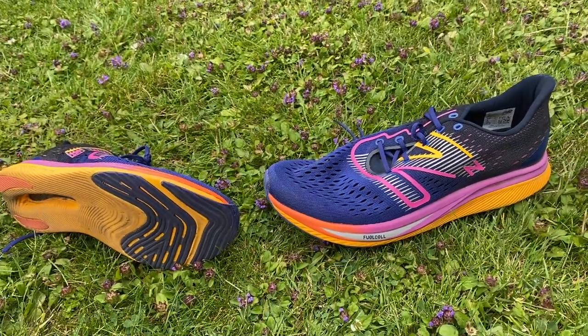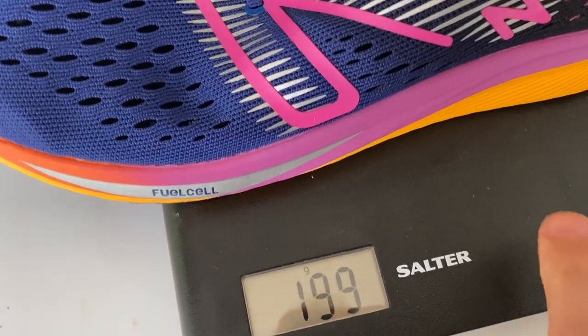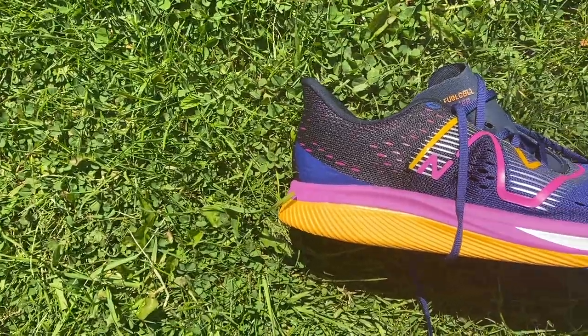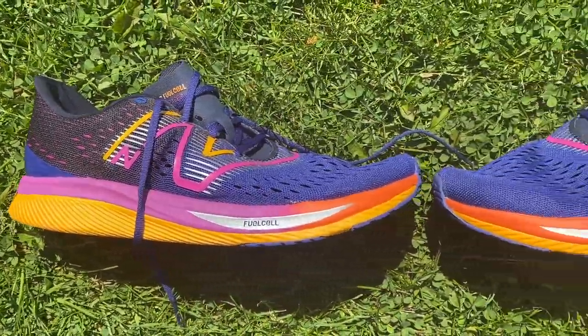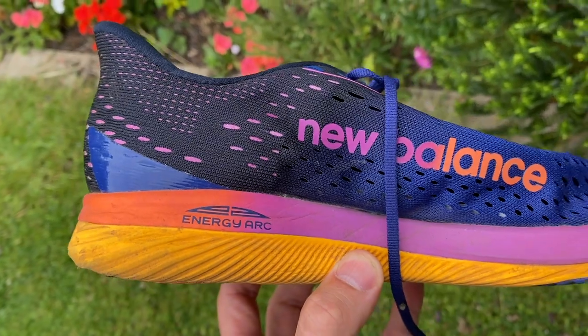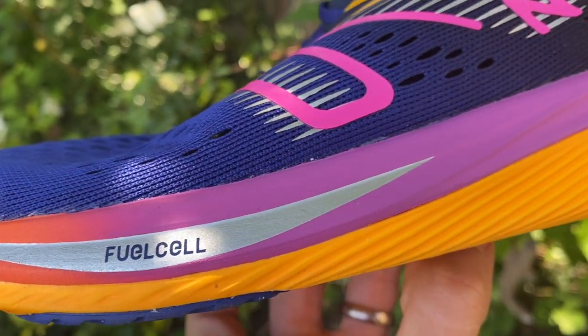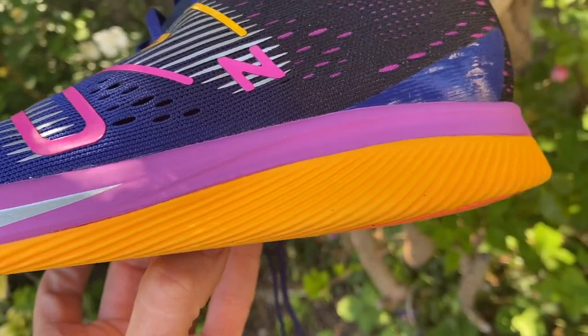It's pretty expensive — £160 in the UK or $150 in the US — but it's very light, coming in at 199 grams or seven ounces exactly in my UK size nine. The stack height is listed online at around 28 millimetres with an eight millimetre drop heel to toe. This is a full carbon shoe with a full-length carbon plate sandwiched in a couple of layers of New Balance's FuelCell cushioning, which has a slightly firmer feel than something like the RC Elite 2.